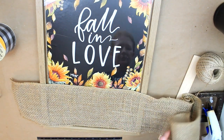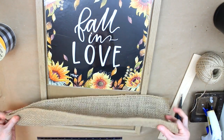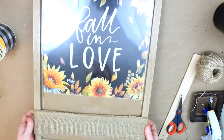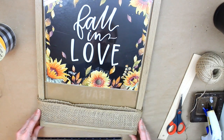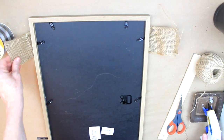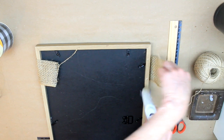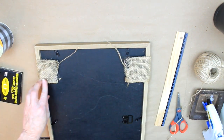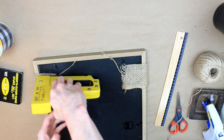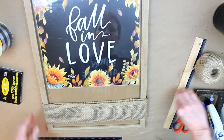I want to use a burlap strip across the bottom because I want to make a pocket of sorts. Here I am just trying it out, getting an idea of where I want to put it. I use a little more glue — not a ton — and secure the sides down. I also went ahead and took my stapler and just tacked that down. I had a misfire there and had to go back. Now I want to trim it up — I want the back looking neat and I'll take the tags off at some point.